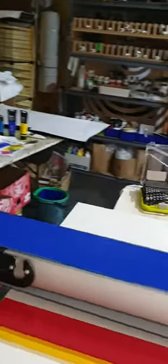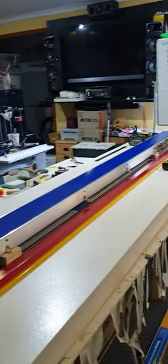There we have my very first conveyor belt. Nice. Thank you guys.